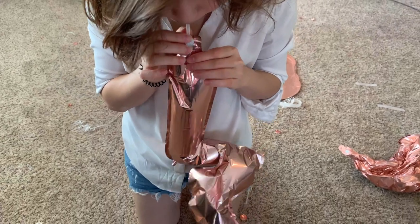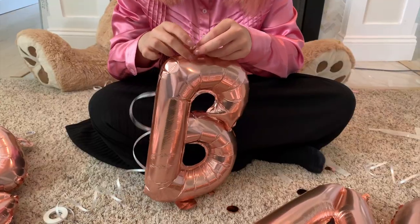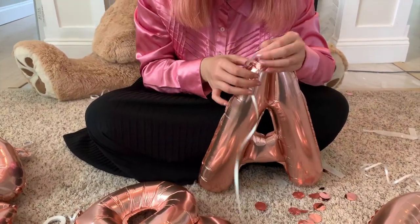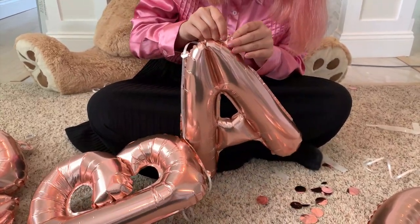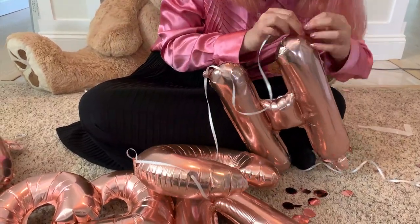You can use it at the top of the balloon — press with a little bit — or you can use it at the bottom of the balloon press as well.